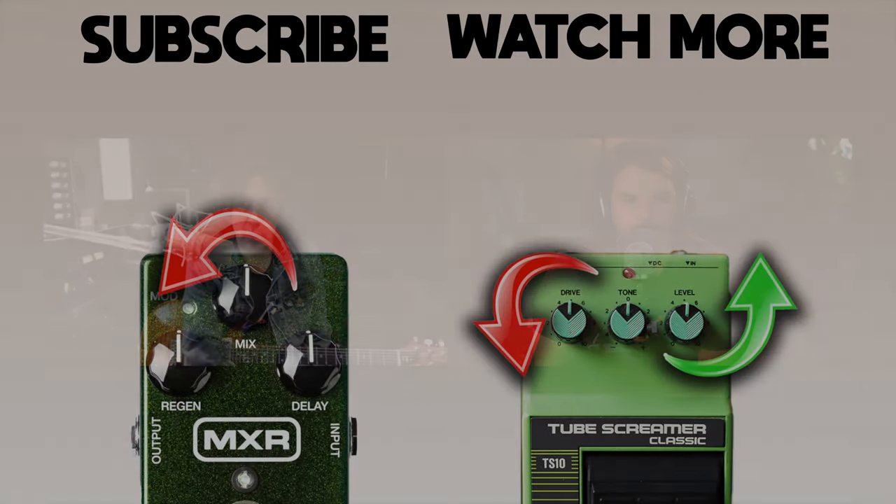People who want that tone don't want to turn their amp up loud, so they try to compensate with the gain, and it just makes the sound actually smaller and really boxy. Those two concepts — on your delays, turning your mix lower than you think you want it, and on the overdrive, turning the gain down and the output up — both those things really help improve your tone.